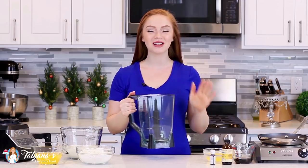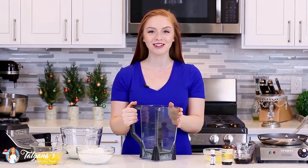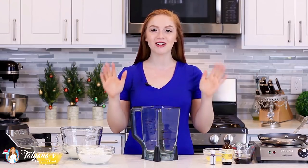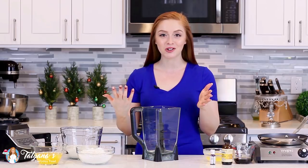Every bite of this cake is so delicious — you guys are going to love it! The secret to making a perfectly smooth, lump-free crepe batter is to use a blender. Just toss all your ingredients in there and you're all set. If you don't have a blender, you can always use a mixing bowl, a hand whisk, or an electric mixer.